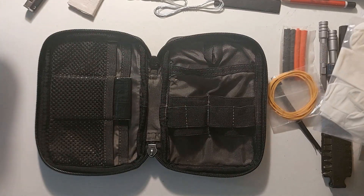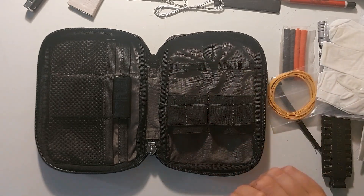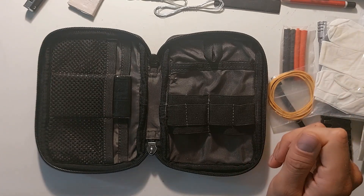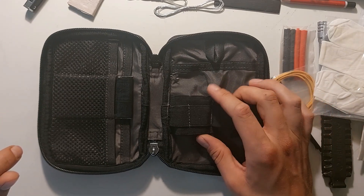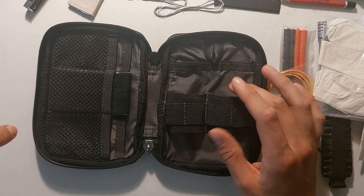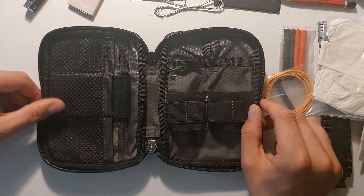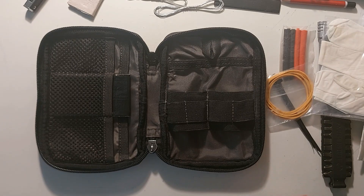And basically that's it for my update on my EDC pouch. If you have any tips, questions, or recommendations, please let me know down below in the comments. In the meantime I did order two or maybe three items to add to this pouch, and therefore I think I will upload an update video in some time.